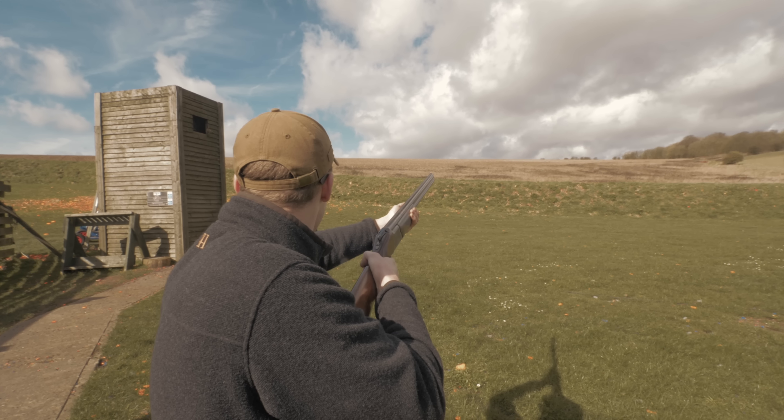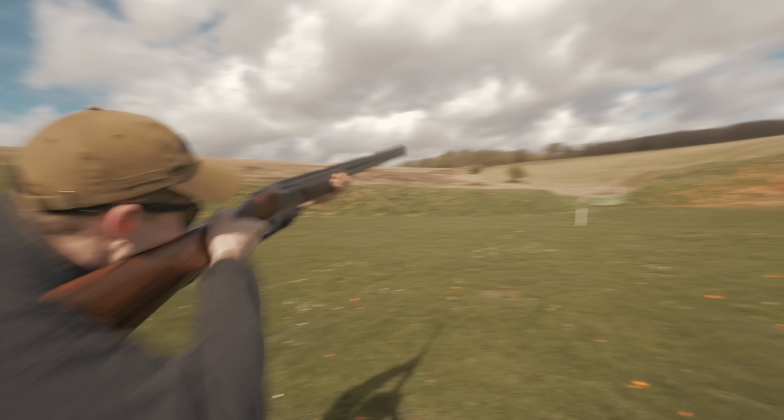We decided to shoot skeet on the skeet layout — one gun operates like a super Olympic trap and the other like a super English trap. We're going to shoot it Olympic style skeet. Here goes.